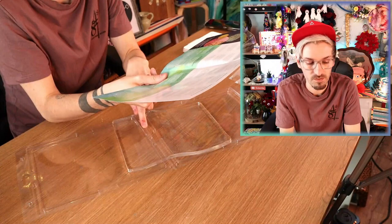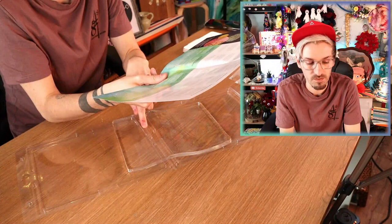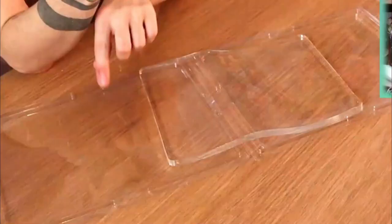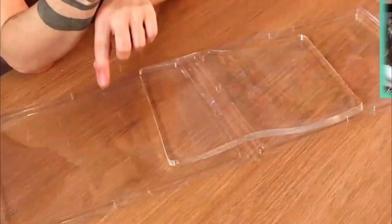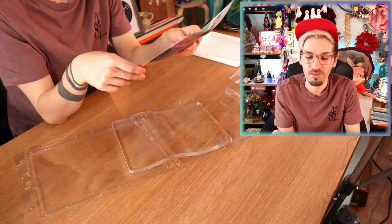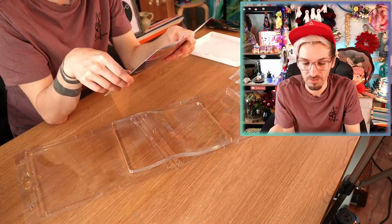You can clean this once you've used it — just with mild soap and water, or you can use baby wipes, baby oil, or gel hand sanitizer. It's best to store it back in its original packaging, because I can imagine so much dust is going to get stuck to it! This is interesting, I think it's going to be really fun!